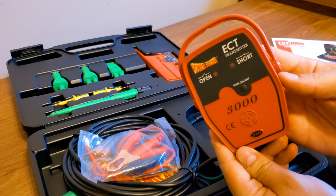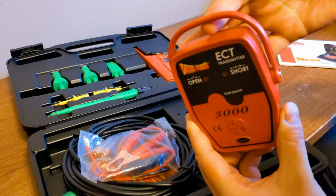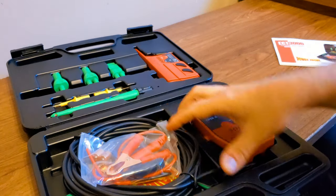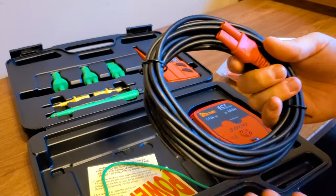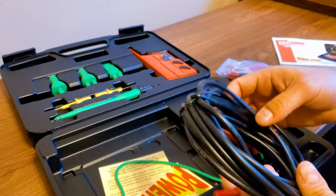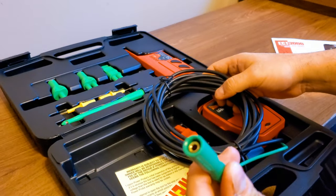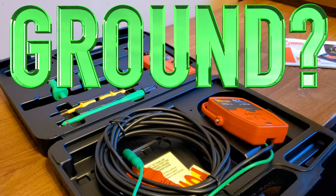It comes with the transmitter, which I guess you can hang on something. This does not move — I thought it might move around, but it doesn't. So I guess you hang that on something. You get this nice long wire — it's probably a 20 to 23 footer if I had to guess. With a plug, and a dedicated ground attachment.